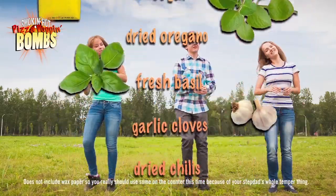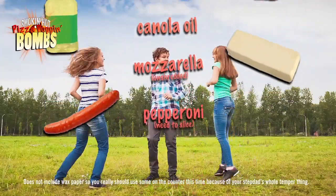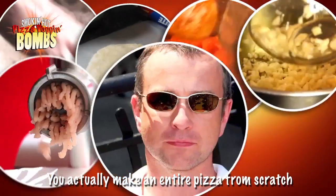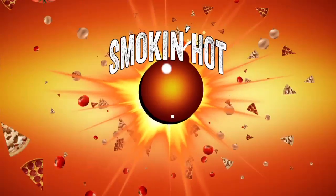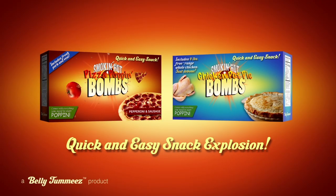Fresh basil, garlic clove, dried chilies, chopped veal, canola oil, mozzarella, and pepperoni — so you can start popping! You're actually making a dime pizza from scratch with Smokin' Hot Pizza Poppin' Bombs. And now, try new Smokin' Hot Chicken Pot Pie Bombs!